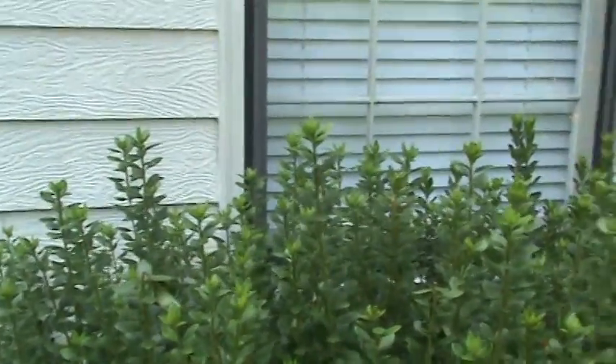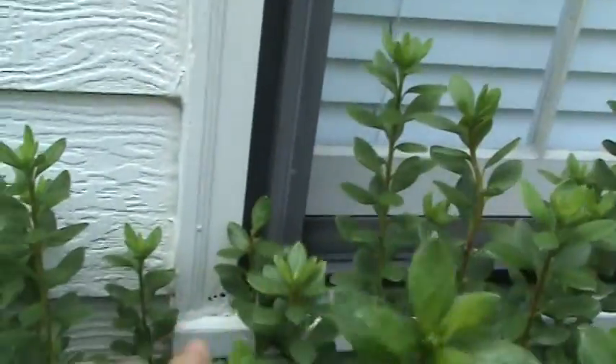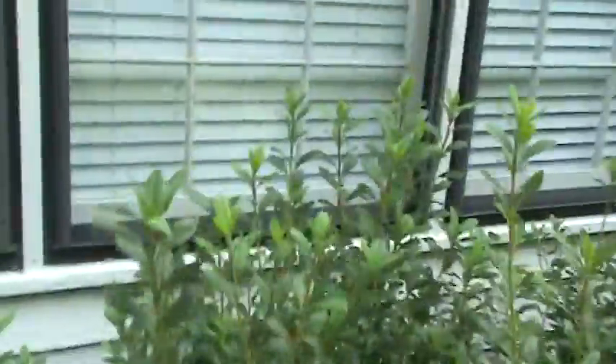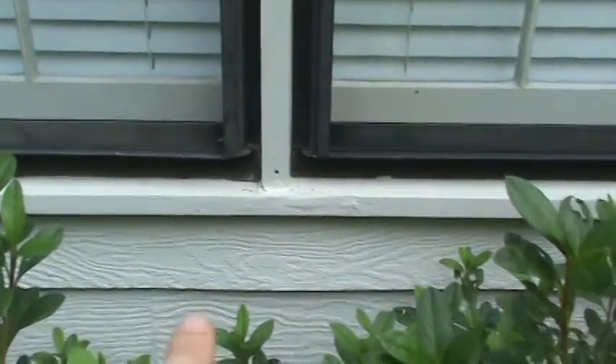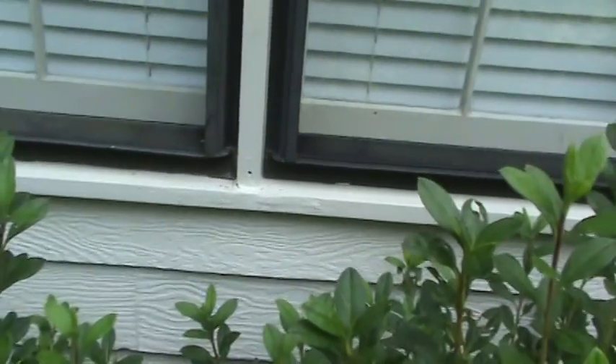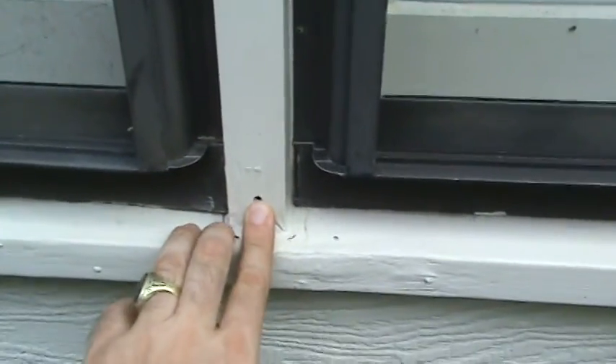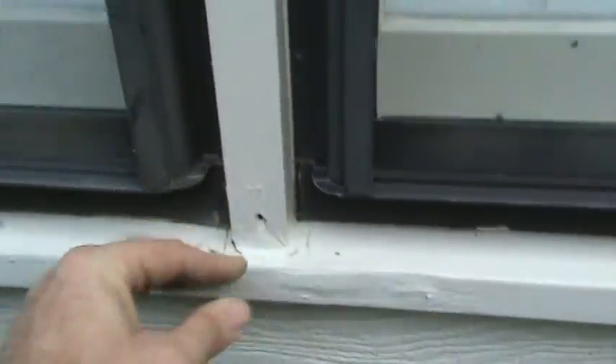It saddens me because we go to a lot of homes where they've just had bad contractors, or they've been cheap with maintenance. These people did the exact opposite — they paid through the nose to maintain this house and it just didn't work out for them. We're at the right side corner. The brick mold right here is rotted totally through. We'll go ahead and fix that. We're going to have a bunch of rot back here, and here's an example where somebody puttied this — it's rotted through.